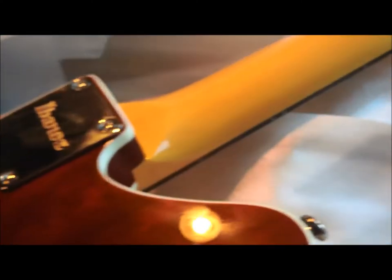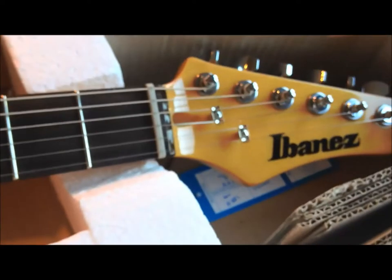It's got a Fender scale length, a maple neck. It's really skinny at the nut, so a sort of typical Ibanez neck.